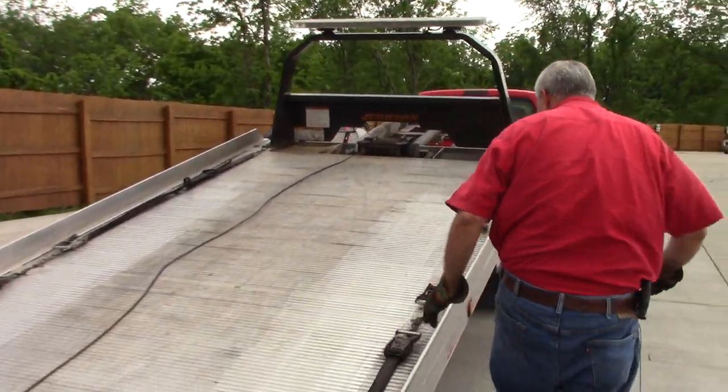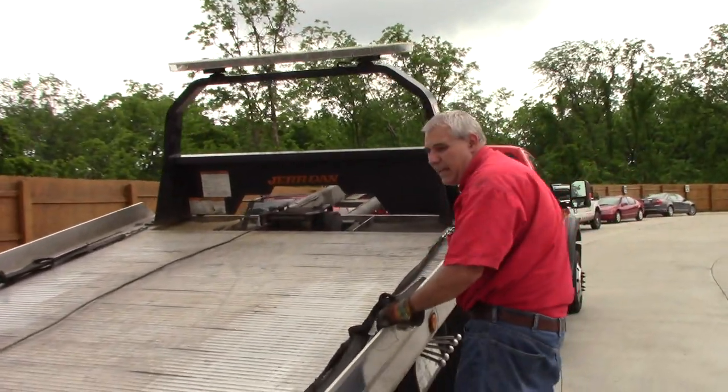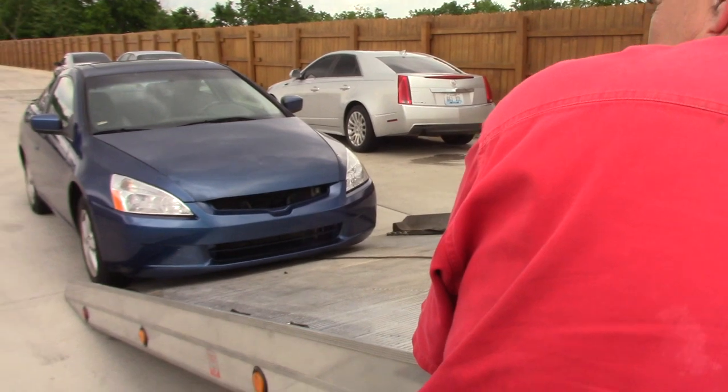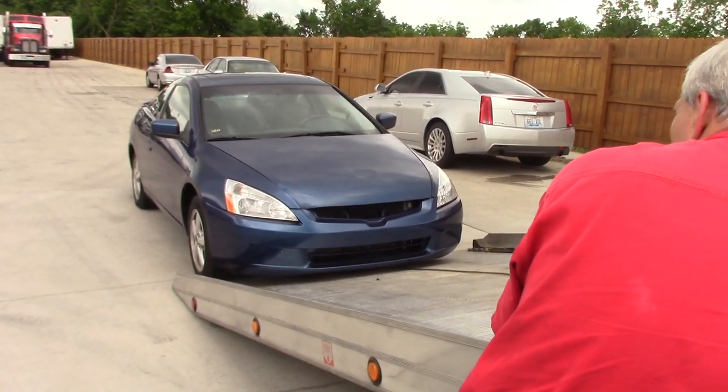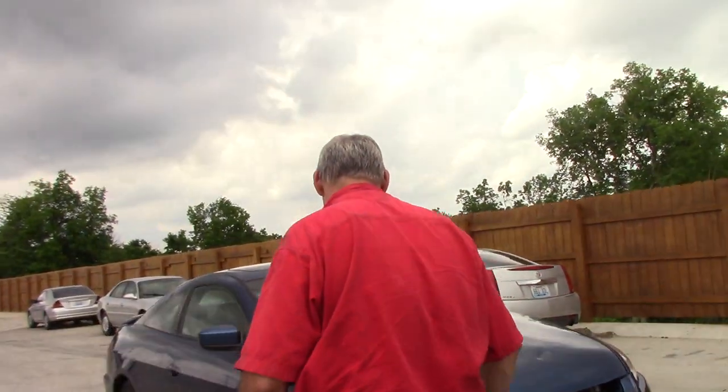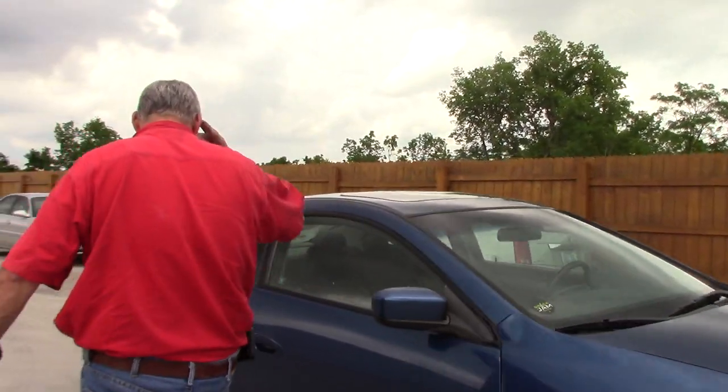There she gets back down. Now we're going to pull the bed out from underneath the car. I'm sorry, I forgot to put the parking brake back on.